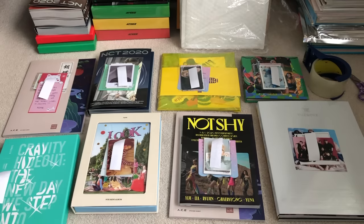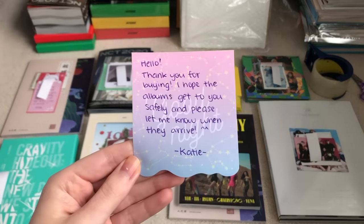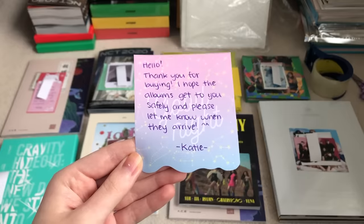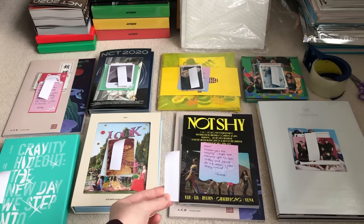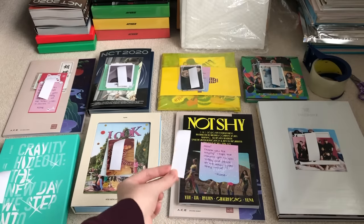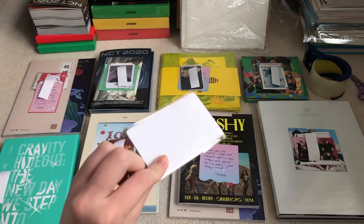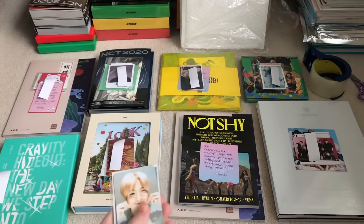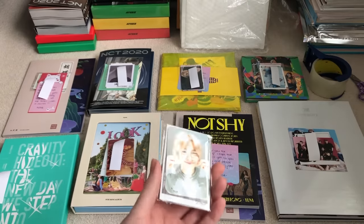I will write everyone a note. If it's a box style packaging like the Kravity album, I'll put the note and freebies inside the box. Everything else I kind of just put on the outside. I usually write things like: hello, thank you for buying, I hope the albums get to you safely, and please let me know when they arrive. I write their Instagram handle so I don't forget who bought what. If they make it very clear what groups they like, I'll give them as many freebies as I can - especially if you bought an album that doesn't have any inclusions inside.